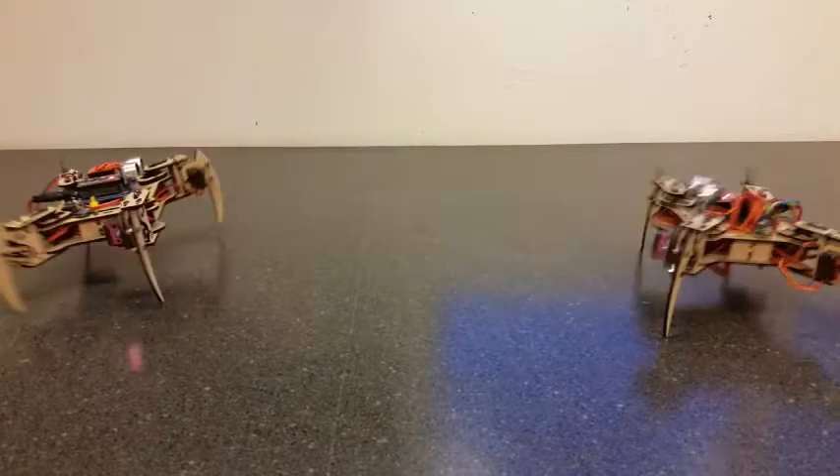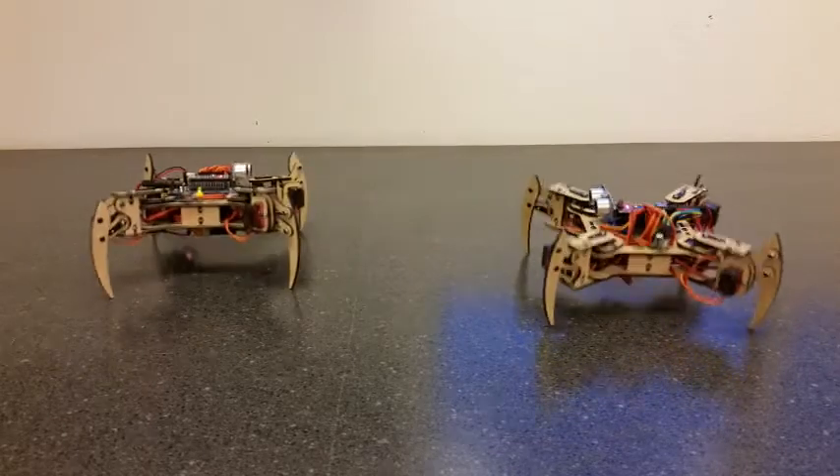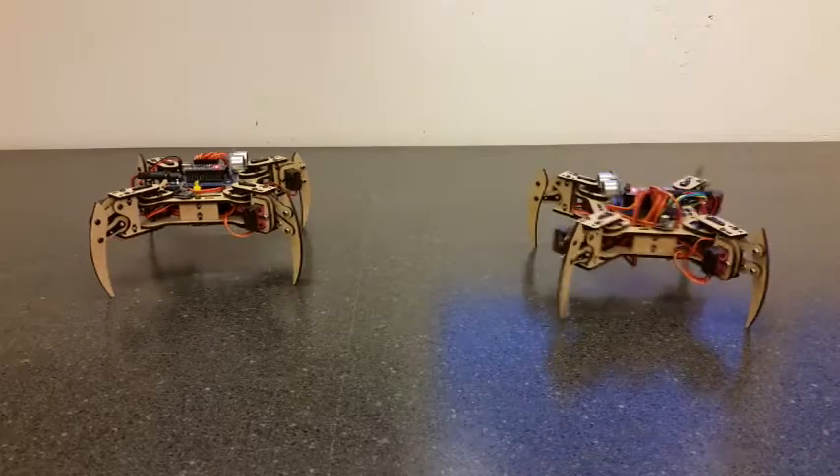The MeePed is an open source quadruped robot kit that allows almost anyone to get started in mobile robotics at a reasonable price. We have designed the MeePed from the ground up to be as affordable and easy to assemble as possible.